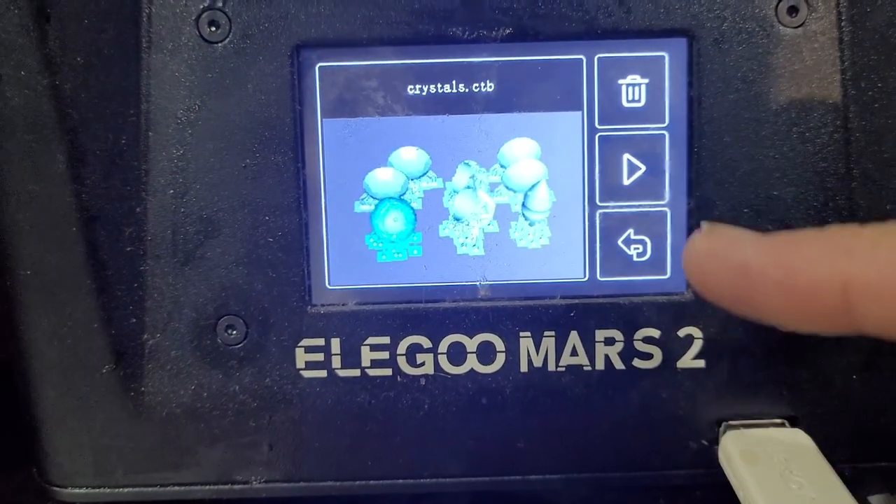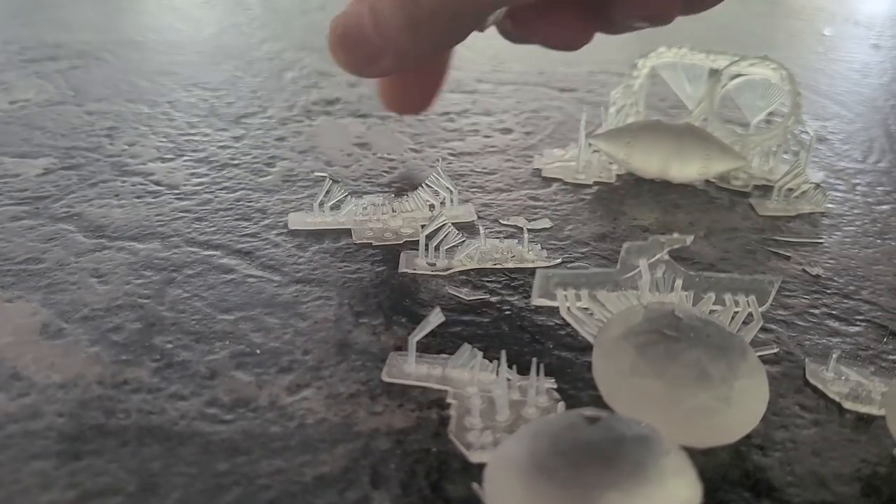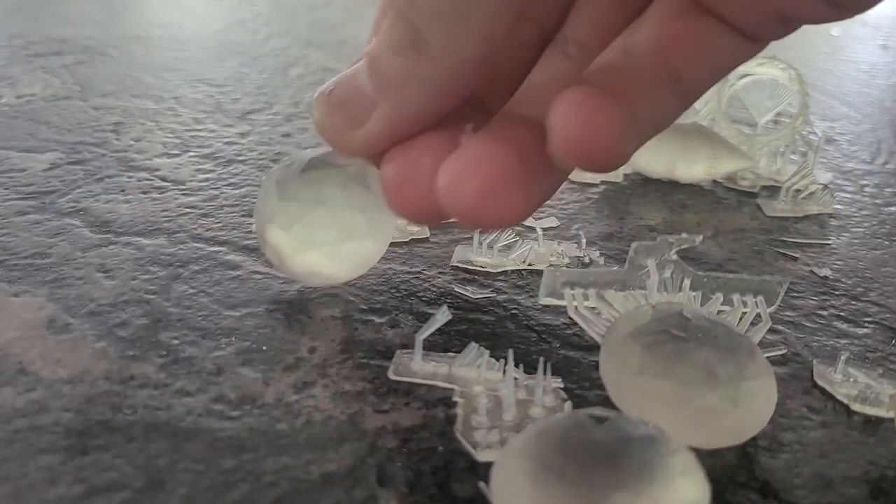I've also printed out a few little gems so we can do a comparison to some of the Citadel options, including the Technical Soulstone Blue and their blue shade. Once these were printed out they got a quick clean in isopropyl alcohol, had the supports removed, and got a cure in the UV station.